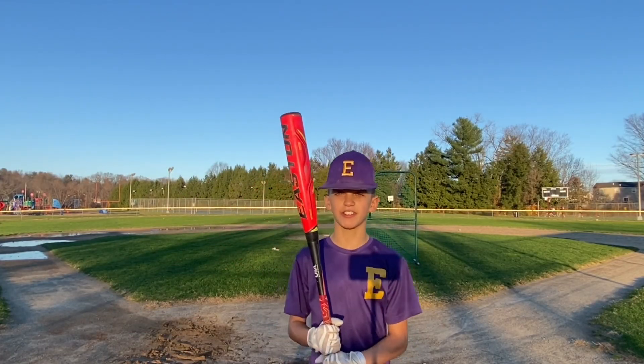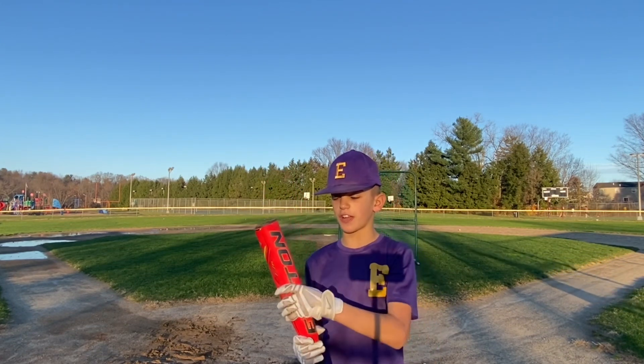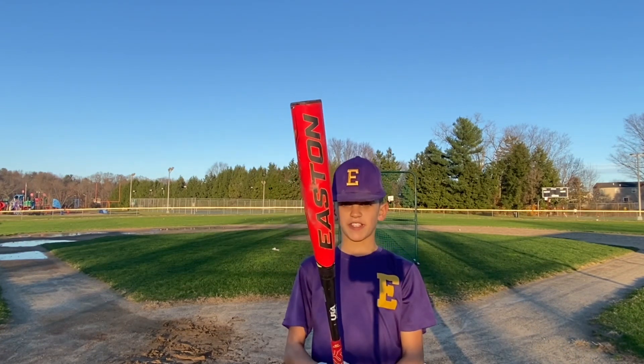After hitting with the 2019 Ghost — I'm going to take this bat. I feel like it traveled a lot farther, had more pop, and the exit velocity was a lot faster. So I'm going to take the Ghost.